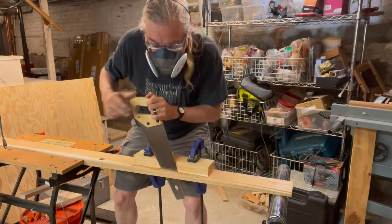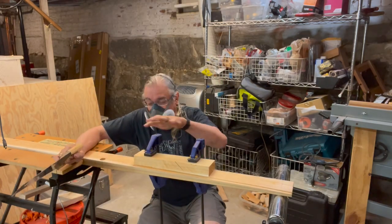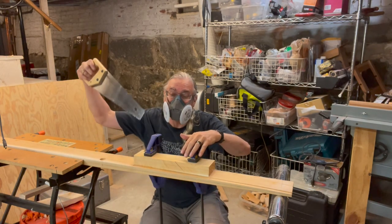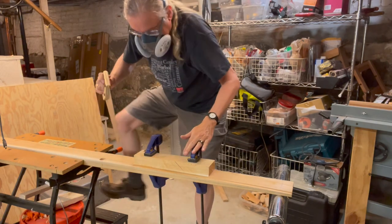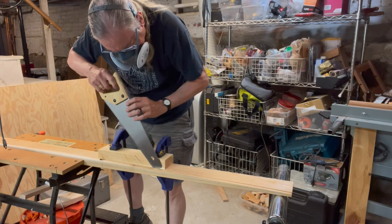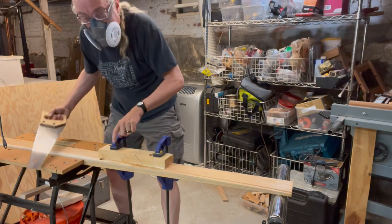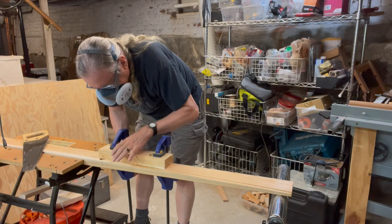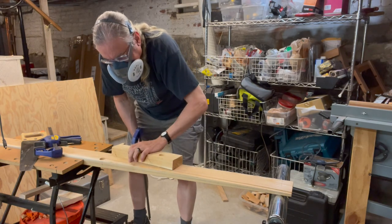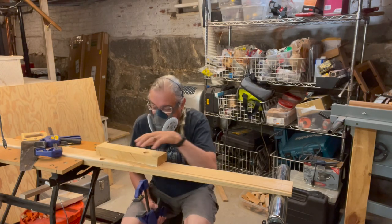This is jumping all around still. I just realized why - when I'm planing, I'm pushing down. Here, I'm pushing down and pulling up. When pulling up, it's causing this to move. I crossed under the inner line a little bit, but that's going to be trimmed away, so it's not bad. I'm glad I caught it.